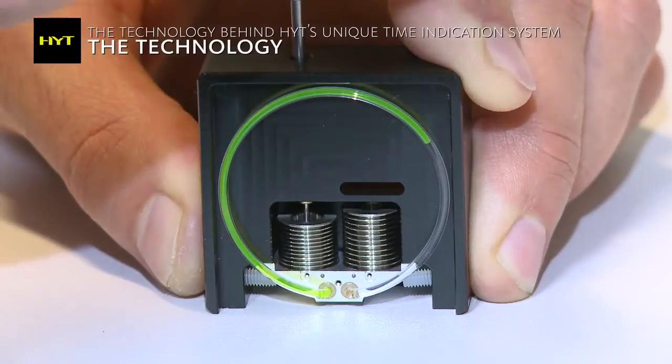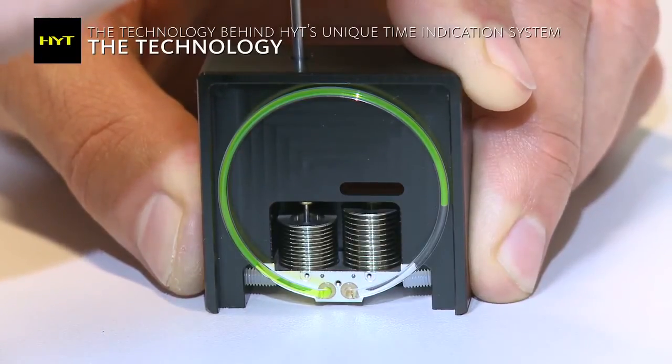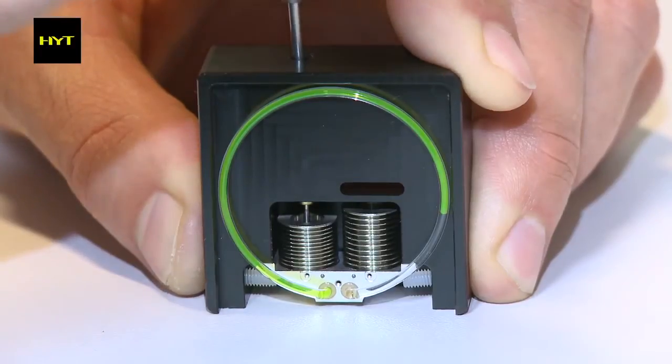We have to build a system that has as low consumption as possible. The fluidic part of the HYT watch is composed of two chambers, flexible chambers, and a display area which is a glass capillary.